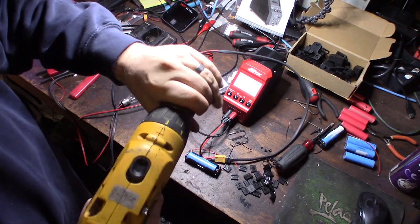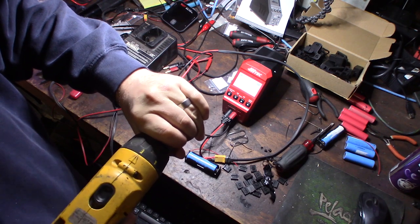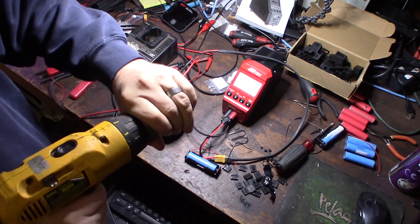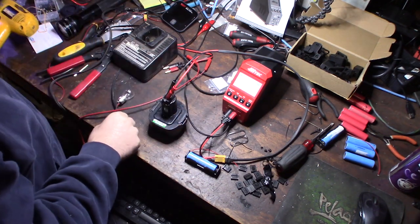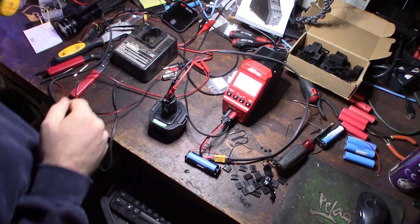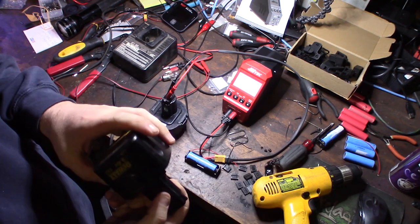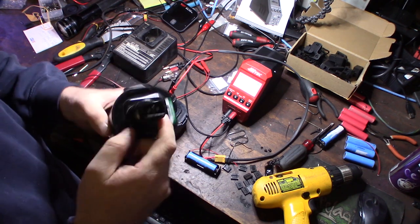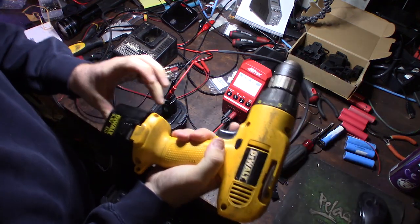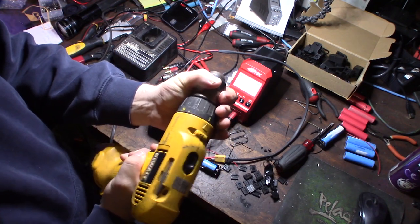A couple days in cycling this thing and it has way more juice — way better. What I was doing was totally discharging and charging with this light bulb and my meter. The whole point of this video is to break up the dendrite crystals in the cells. I'll put a link where you can research dendrite crystals and how they affect NiCad batteries. I might do a couple more cycles — it's so much better.